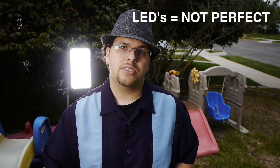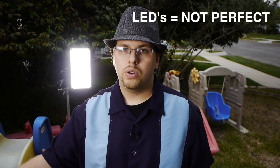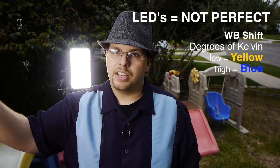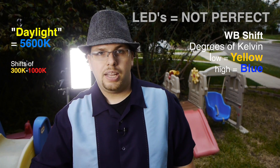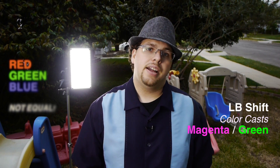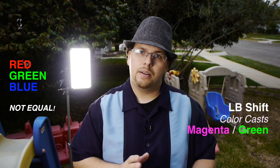I want to give you the simple version: LEDs have color problems. We're seeing manufacturers telling us they're daylight rated — they're not. We're seeing lights that are shifting, sometimes up to a thousand degrees Kelvin. And we're also getting light balance shifts — that's when you have either a magenta or a green color cast. You're going to see some issues with a bunch of LEDs.